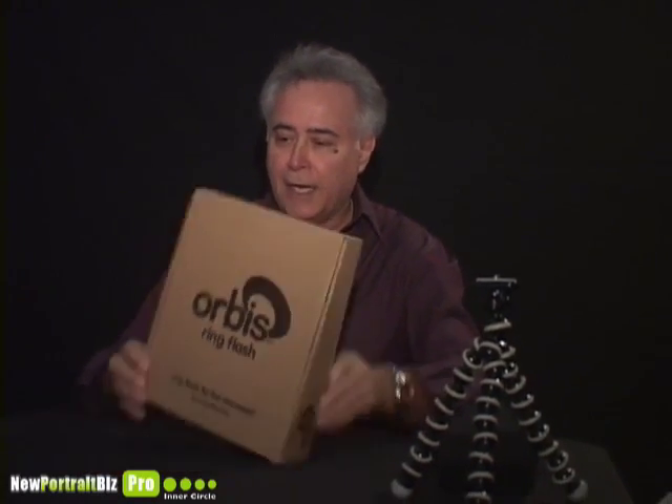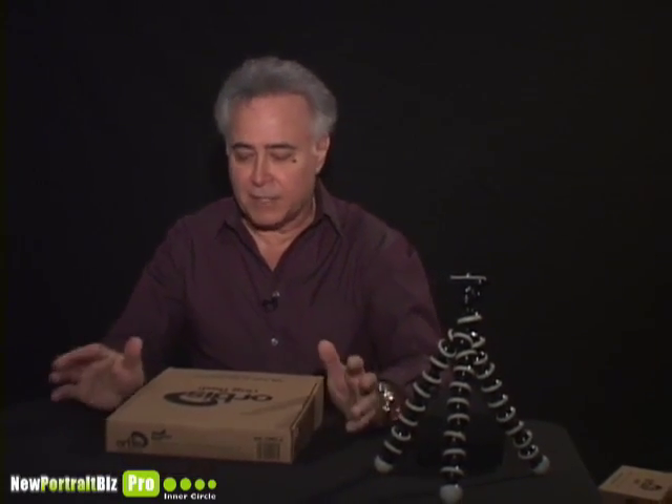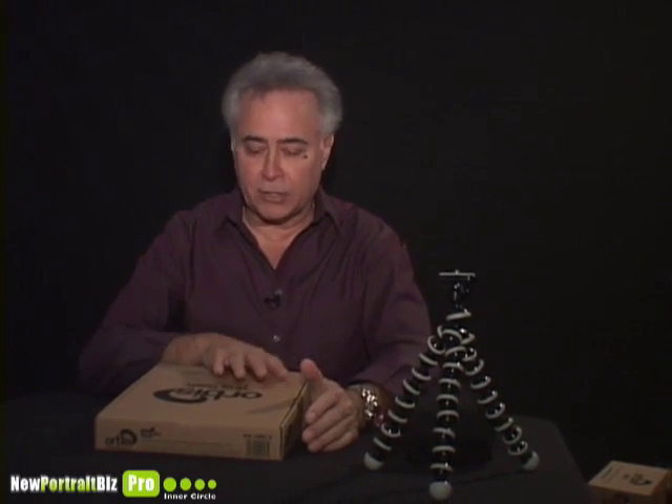It's called the Orbis. I'm going to open up the box. I can't wait to see this. I've seen it online, I've seen it on YouTube, but I'm finally going to show you how this works. After that, you're going to be as excited as I am.